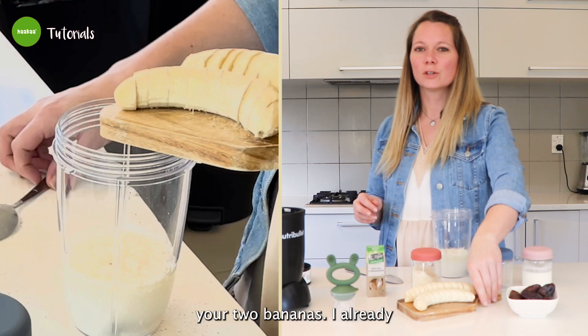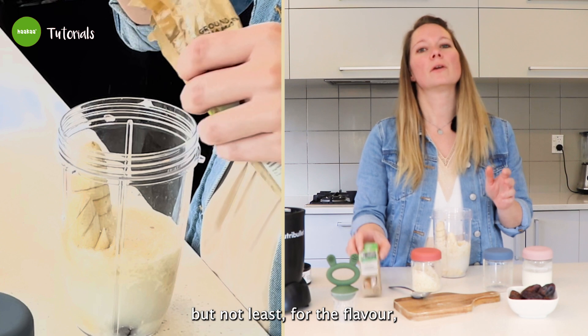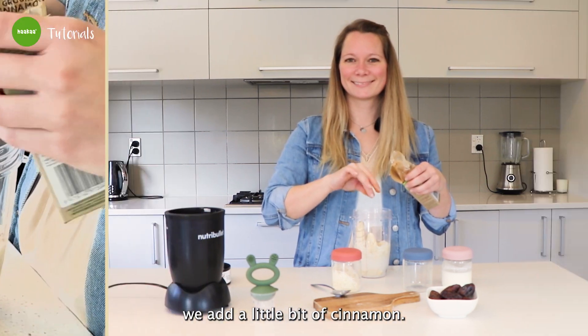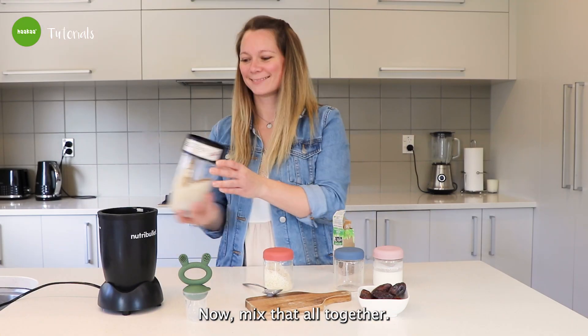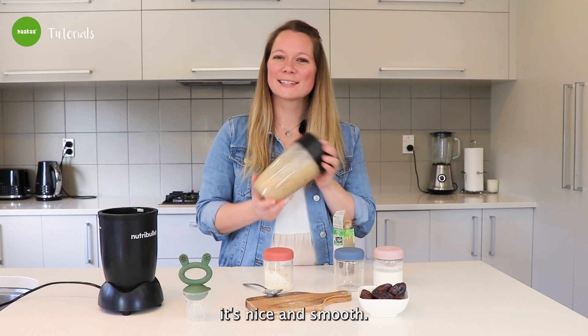Now you're going to add your two bananas — I already cut them in slices. And last but not least, for the flavor, we add a little bit of cinnamon. Now mix it all together. You know it's done when it's nice and smooth.